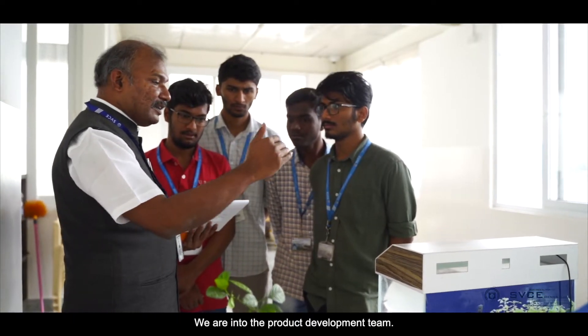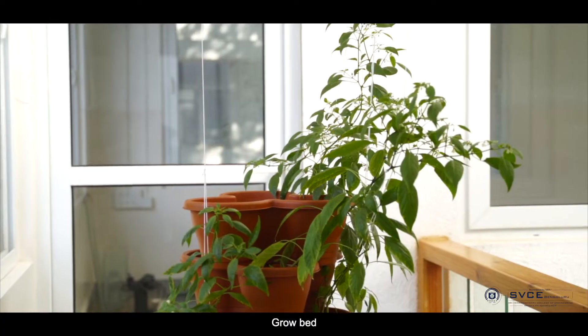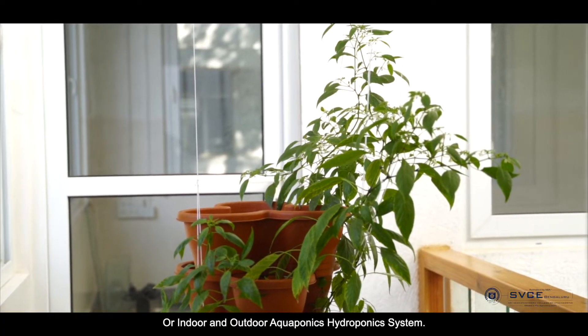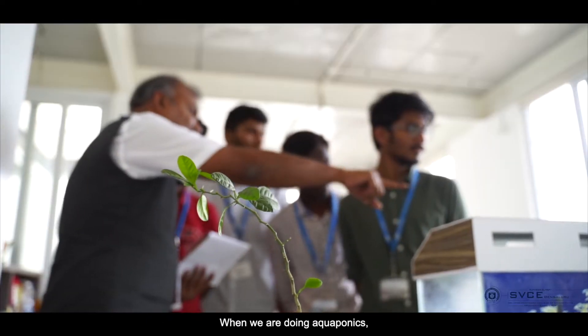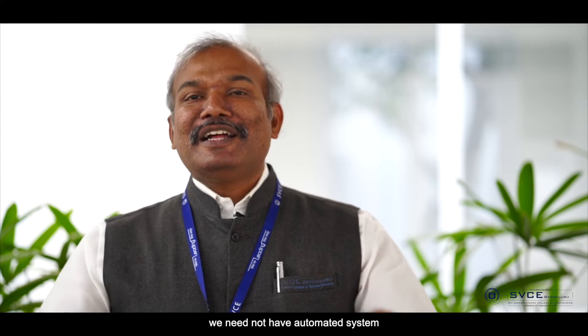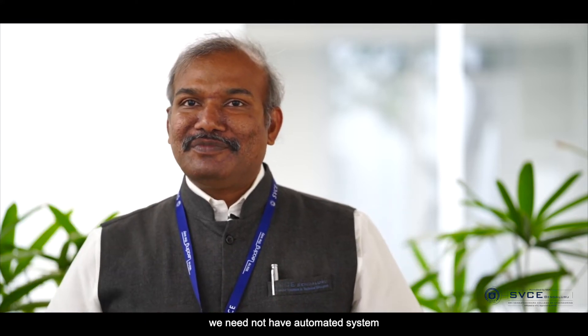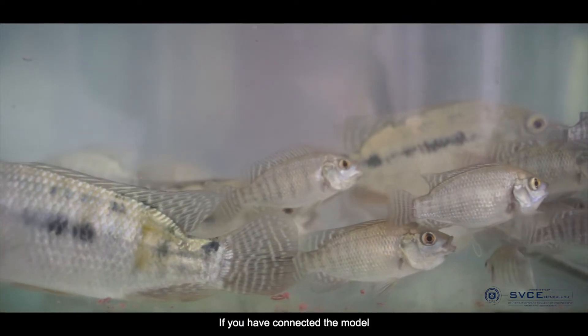I am Nageshwar Gupta from the Centre for Q Rights, Sri Venkateshwala College of Engineering. We are a product development team and we have developed a product called hydroponics or aquaponics grow bed — an indoor grow bed. When you are doing aquaponics, you need not have an automated system which will affect the fish or the horticulture plants when you have a connected model.